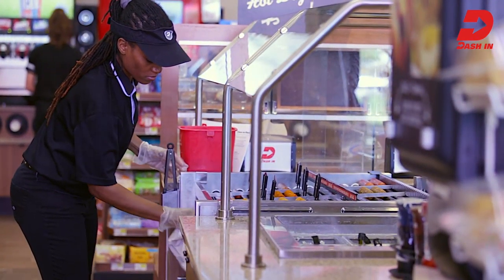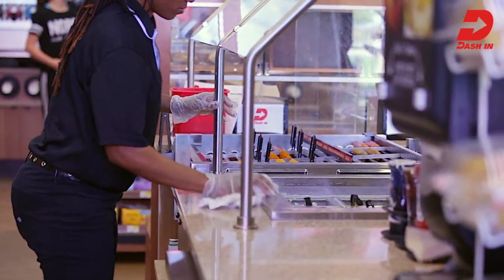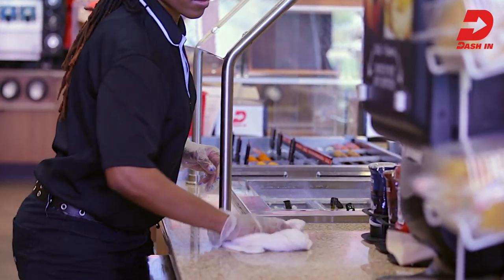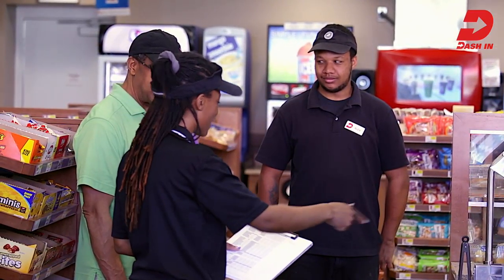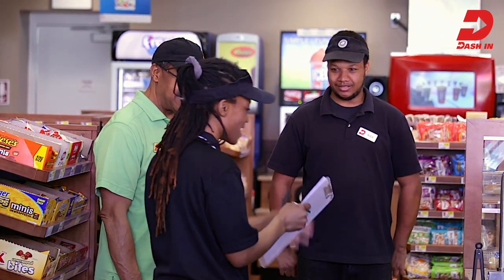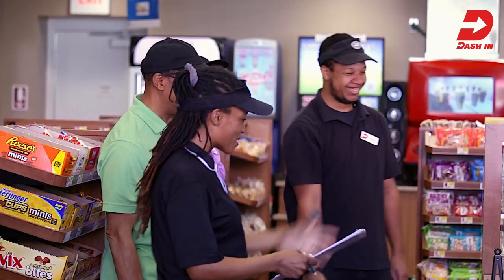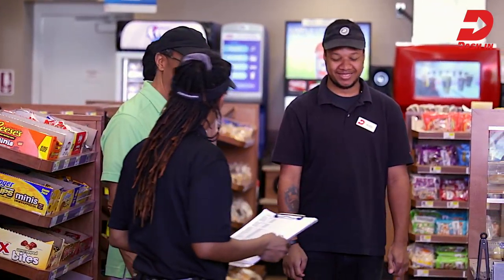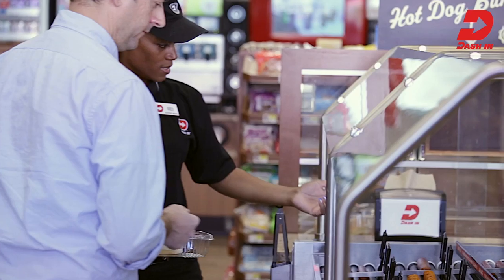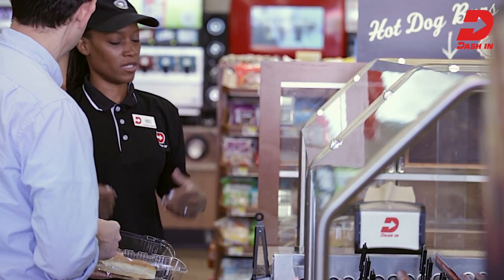Spot clean grill and condiment areas throughout the day to maintain excellent presentation and appearance. Clean grill and grill bar equipment on a daily basis — refer to your grill bar daily sanitation job aid for specific cleaning instructions. To ensure grill execution remains a top priority, discuss team goals and expectations and work together to achieve success by keeping the roller grill and condiment station stocked with fresh products, following the planograms, ensuring food safety practices are followed, and by interacting with customers about the roller grill offerings. Providing a full variety of fresh and delicious roller grill products builds sales and loyalty, as customers will keep coming back for the awesome experience you're providing, day after day.